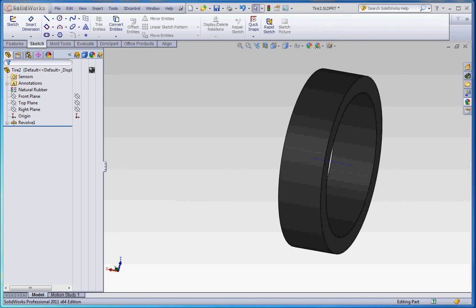Hello, thank you for joining me. In this film I'd like to show you how to do some embellishments in your tire in order to add some treads and other things that you might find useful. There are a couple of things we can do.